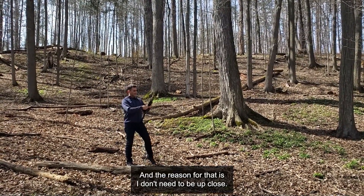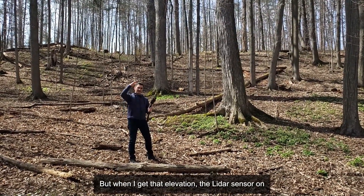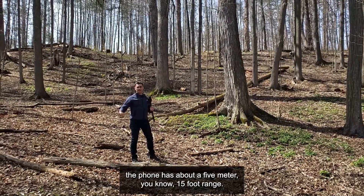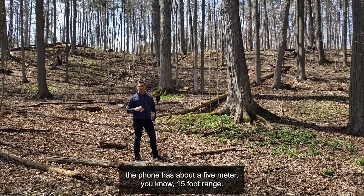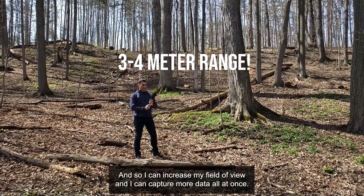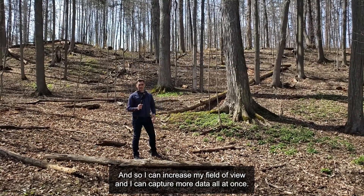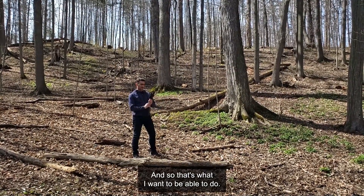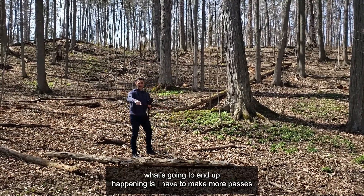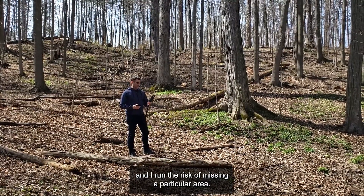The reason for that is I don't need to be up close. I could do it by hand and just hold it in my hand, but when I get that elevation, the LiDAR sensor on the phone has about a five meter — roughly 15 foot — range. So if I'm at about a three or four foot range, that's ideal. I can increase my field of view and capture more data all at once. If I'm too close to the ground, I have to make more passes and I run the risk of missing a particular area.